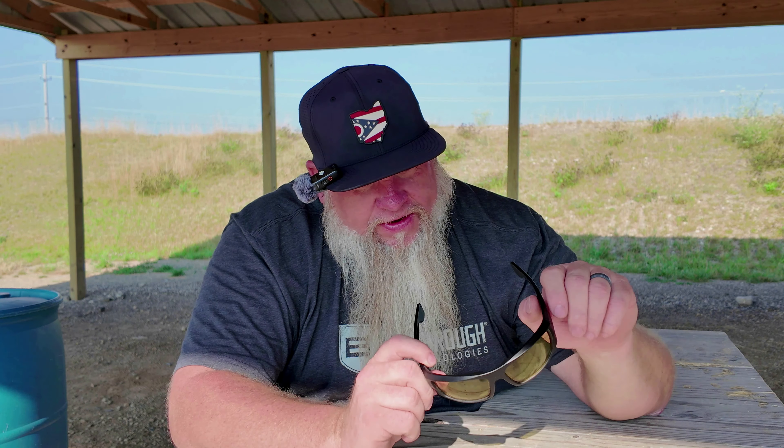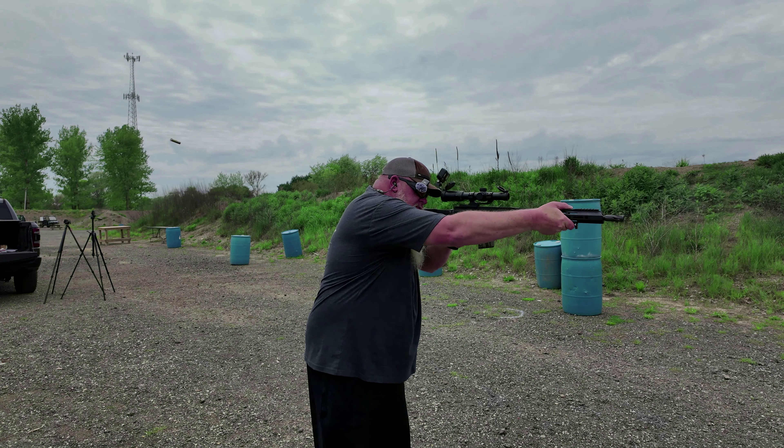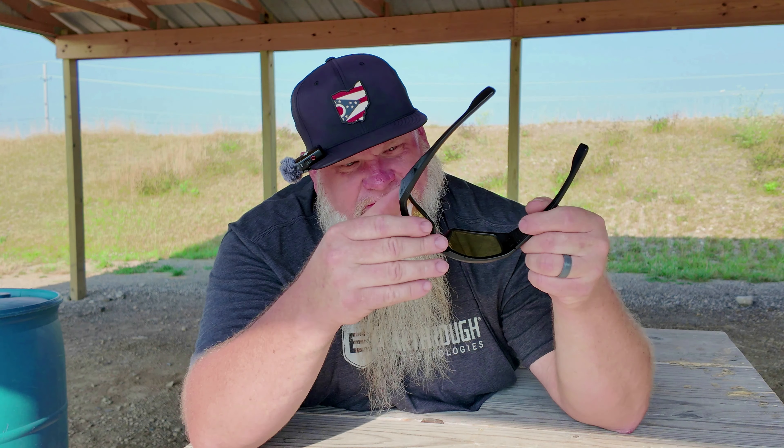These glasses are super tough. I've had these amber lenses for almost a year and I've just got one super tiny scratch right down at the bottom, and it doesn't affect my sight at all. I've had Oakleys and Wiley X's, and the lenses scratch really easy on all those glasses. These are very scratch resistant. Will they scratch? Yes, they will. But I've abused the crap out of these glasses and they're holding up well.